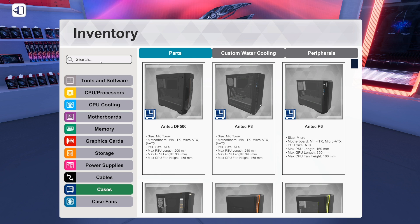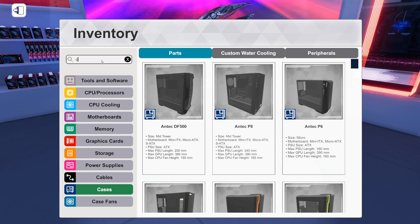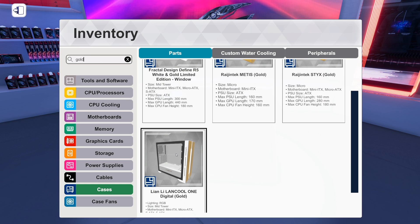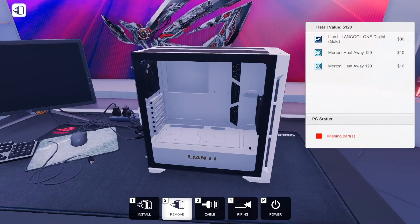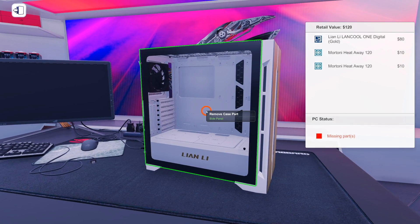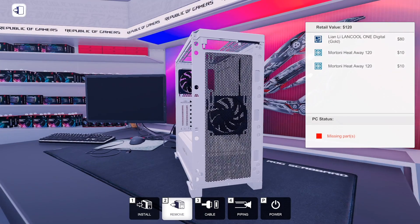This is also a chance to check out a case I've never built in — the Lian Li LANCOOL 1 Digital, and there's a gold version. There aren't many cases with gold in them. I considered not even going with a gold case, but I saw this and thought it'd be fun. It has some white, so it kind of messes with the pure black and gold theme, but I think black, white, and gold will be fun to play with. We've built in the Lian Li O11 Dynamic a few times; the LANCOOL was added around update 1.4.